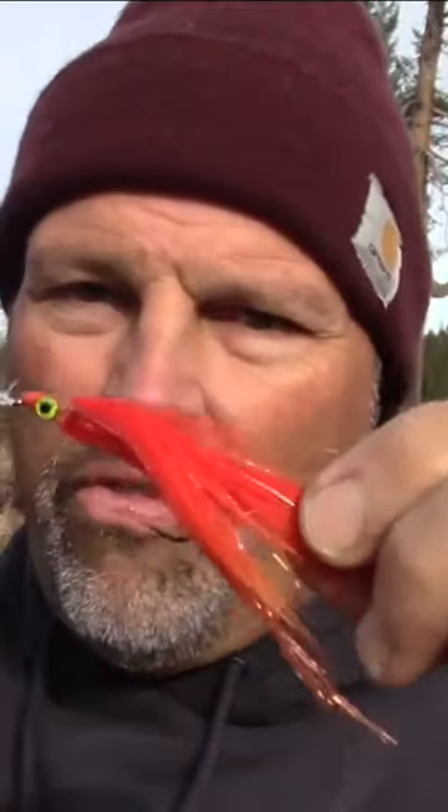Before you do anything else, take your wiggle disc and slide it onto the line so it can ride right up on the nose of the fly as you troll it through the water.